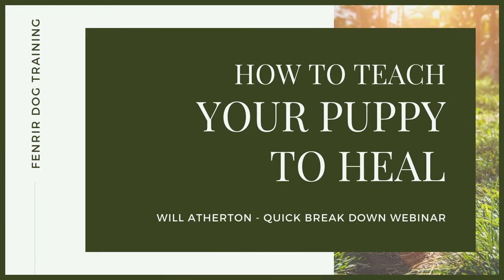Welcome back to another quickfire webinar. Whether you're working as a dog trainer helping people teach their dogs to walk beautifully to heel on a loose lead, or maybe you're watching this as an owner and you want to take your skill set and knowledge to a higher level, then this webinar is for you. Walking a dog to heel is one of the most enjoyable experiences that you or your clients can have with their dog.